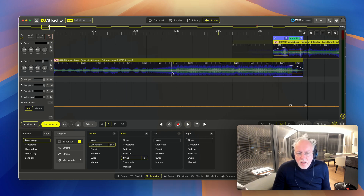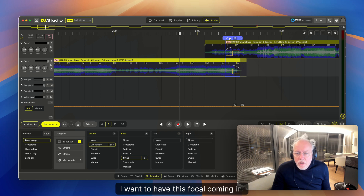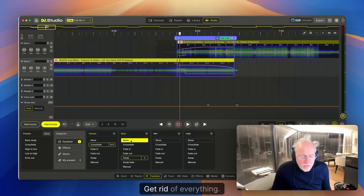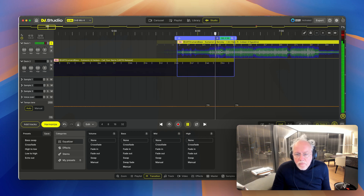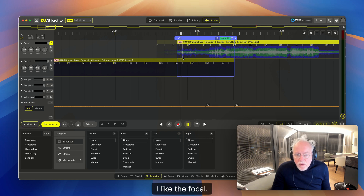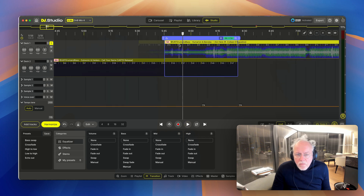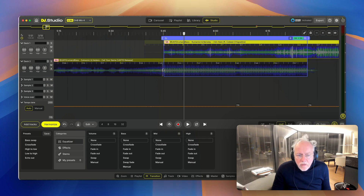Let's do something completely different. At the drop I want to have this vocal coming in. I'll grab the transition, enlarge it, and make a super long transition. First, listen to what's going on in both tracks. I like the vocal — where does he start to sing? Let's start at bar 5 over here.